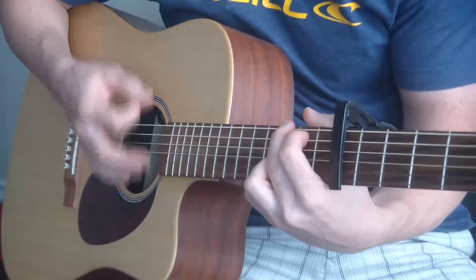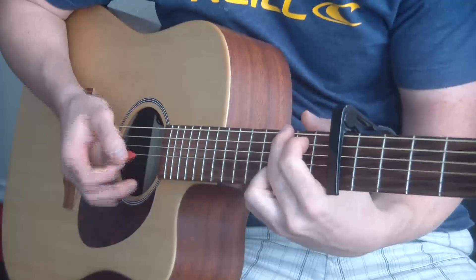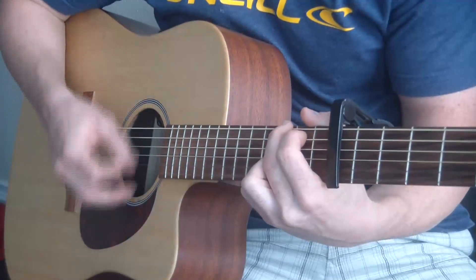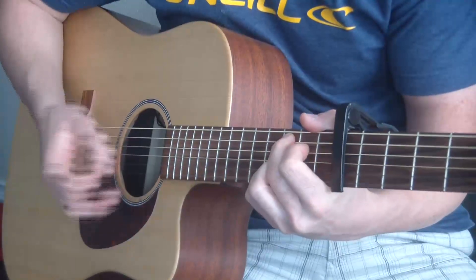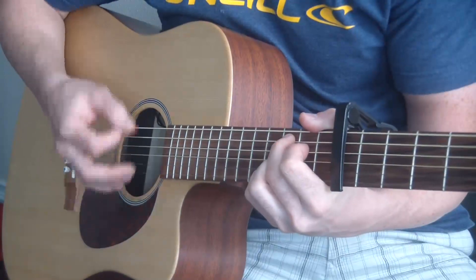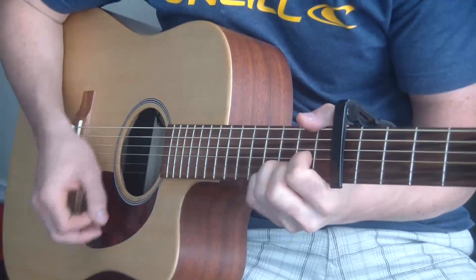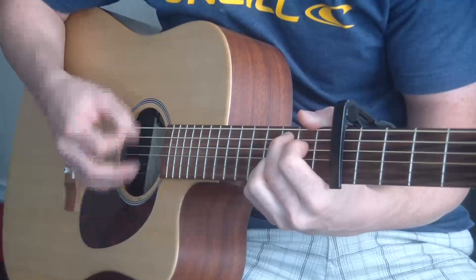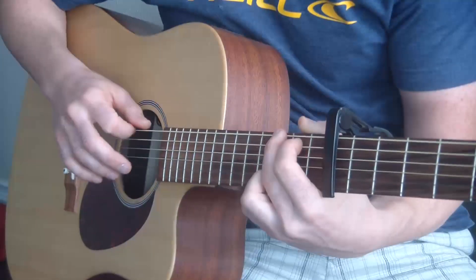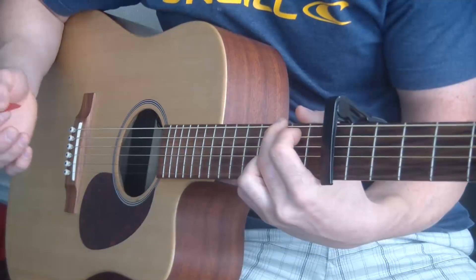Let's go over that strumming pattern. I'm going to do it really slow and hopefully you can pick it up, and I'll tell you what I'm doing after I show you really slow how to do it. For the G, I'm plucking that third fret E string — just plucking that bass note and then strumming. That's what you play for the G.